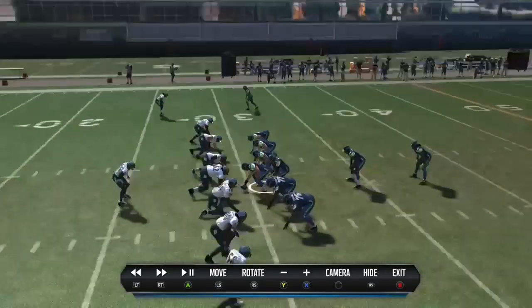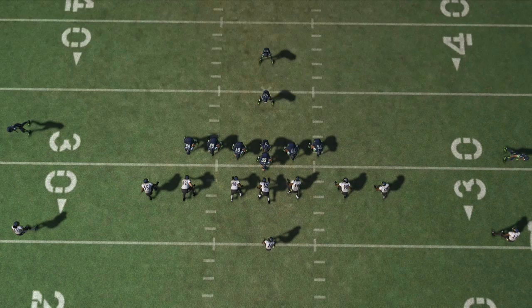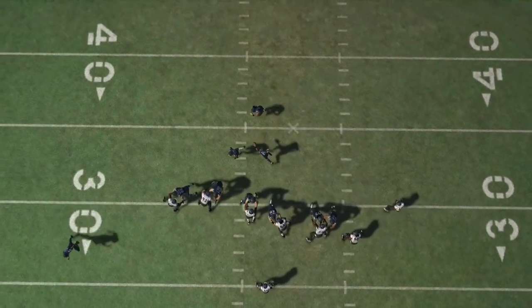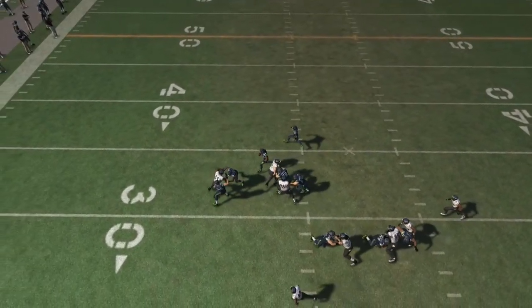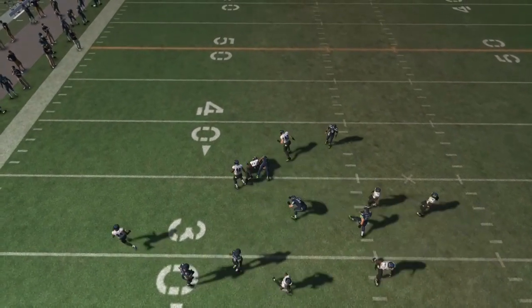It's very effective and it can work for both sides too. If someone wants to overload one side, you can always move Matt Elam to either side to defend that. It's very good at shutting down the edge, so if you guys want to give this defense a try and you're having trouble stopping the run, go ahead and go for it. Otherwise, visit MaddenSchool.com for more tips and tricks.